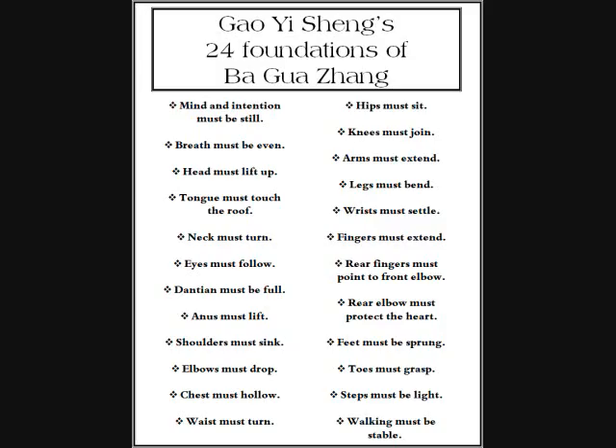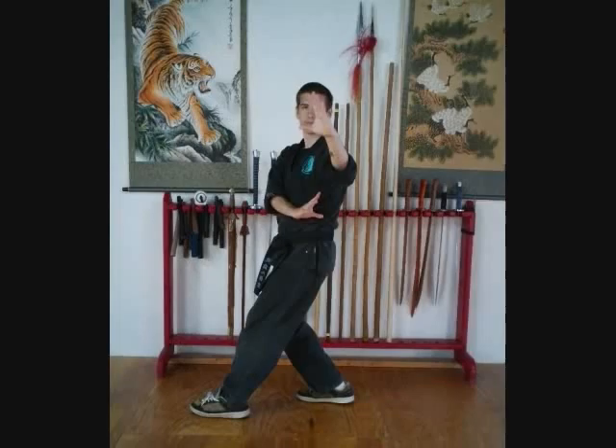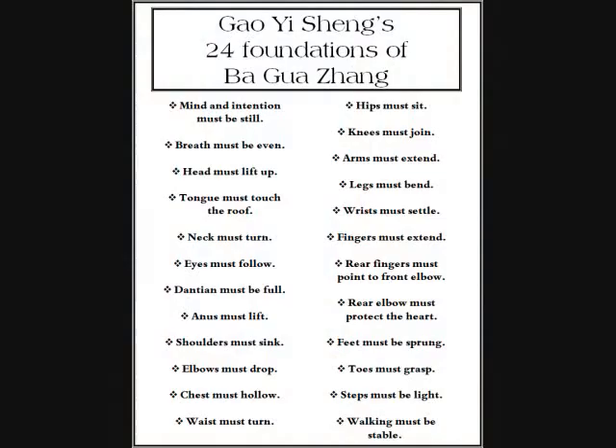Hi, I'm Sifu Michael Martin, and we're going to go over the 24 Foundations of Ba Gua Zhang, according to Giao Wixen. These are the foundational points or principles that you need to accomplish when you're doing the green dragon posture, or dragon posture, or pushing the mill posture, whatever you choose to call it. These 24 foundations apply to the eight mother palms and all the postures, but there are some things that apply specifically to the green dragon posture, and we'll go over that as we go through them.